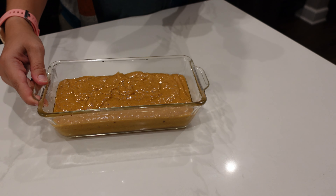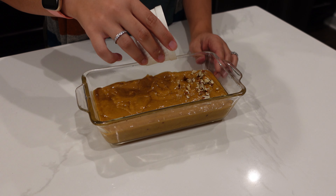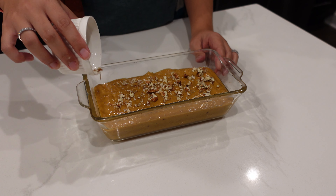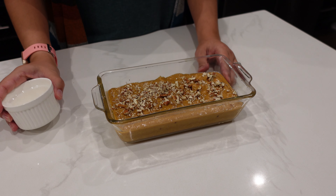Now the last step before you put it in the oven is to add our pecans. I'm going to add about two tablespoons of chopped pecans. And of course, if you don't like nuts, you can just leave them out.